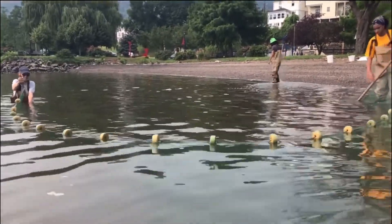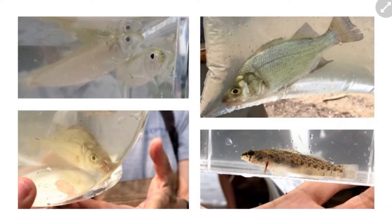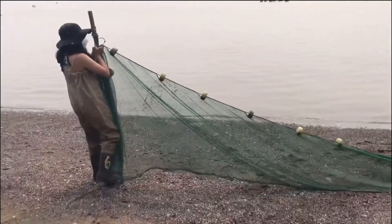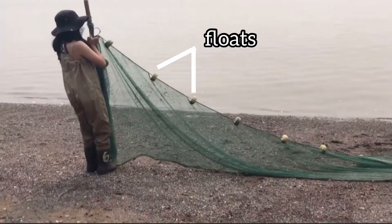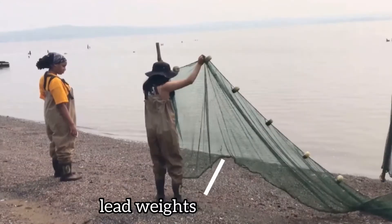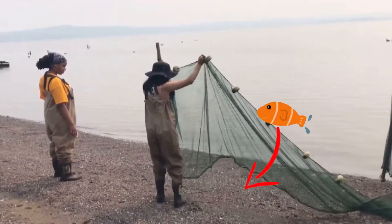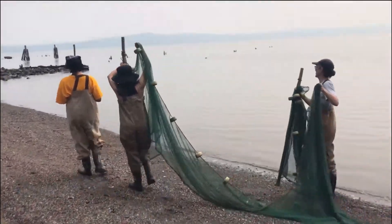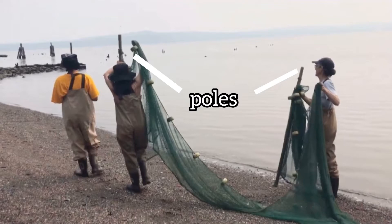Seining is a specific type of fishing that catches fish and other aquatic creatures, but instead of using a traditional fishing rod, it uses a net. This net has floats on the top to help keep it vertical from the ground, and a weight on the bottom to make sure the net stays close to the ground so no fish can escape by swimming underneath. The net also has two poles so that one person can pull the net on each side.